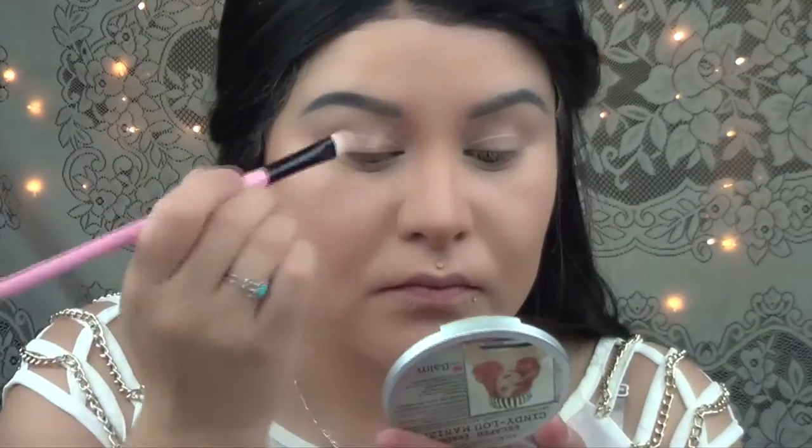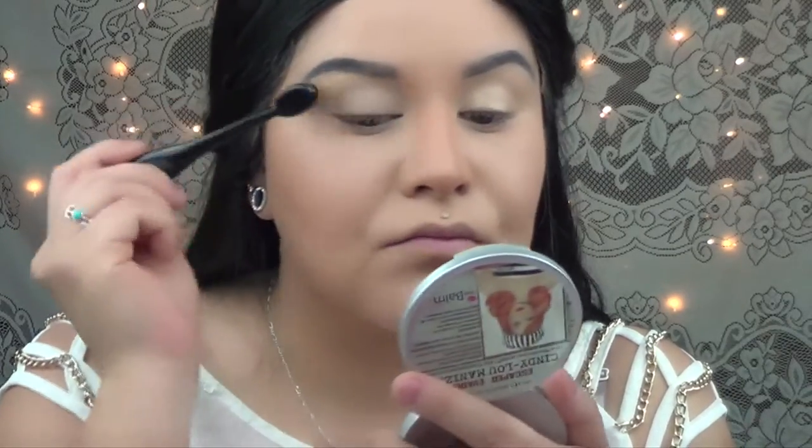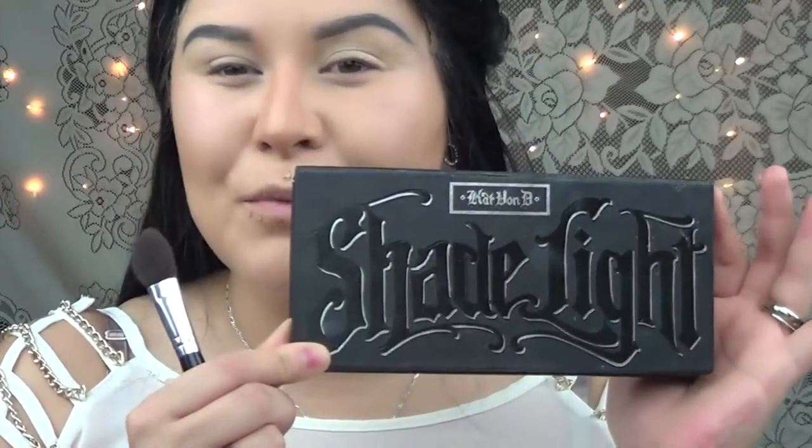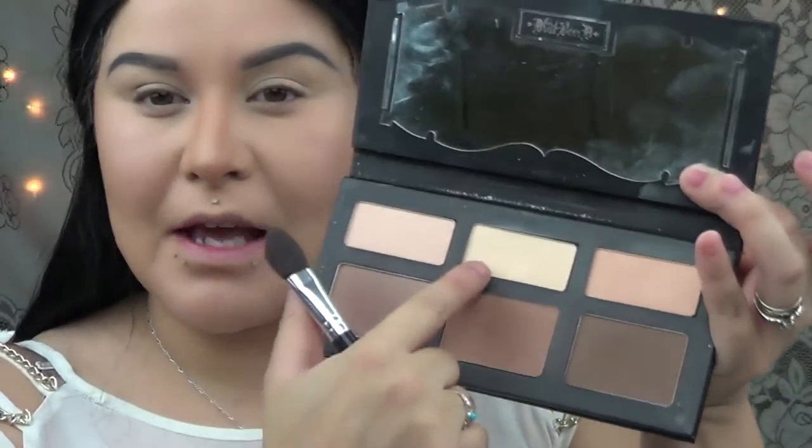First I'm going to use NYX eyeshadow base in skin tone and I'm going to apply this literally all over my lid. Then I'm going to grab Kat Von D's Shade and Light contour palette and I'm going to go with the yellow shade in the middle. Pretty much what I'm going to do is apply this all over the lid to set the base that I just applied. This will help the shadows blend really nicely and make the colors fade from one to another. I love this technique.